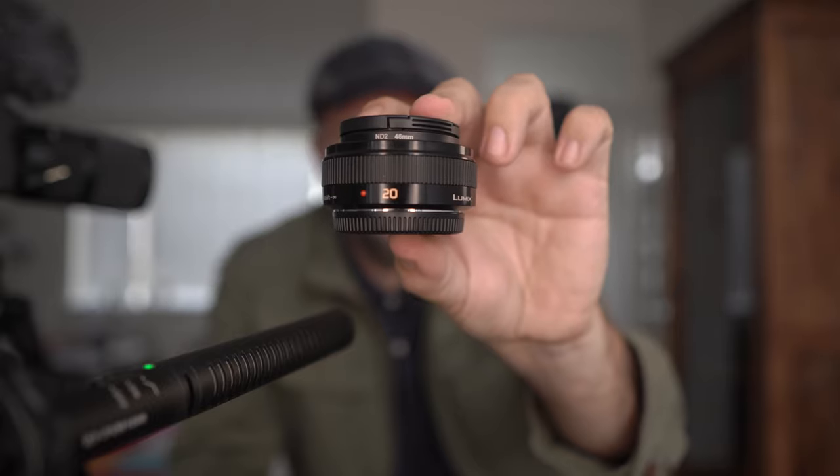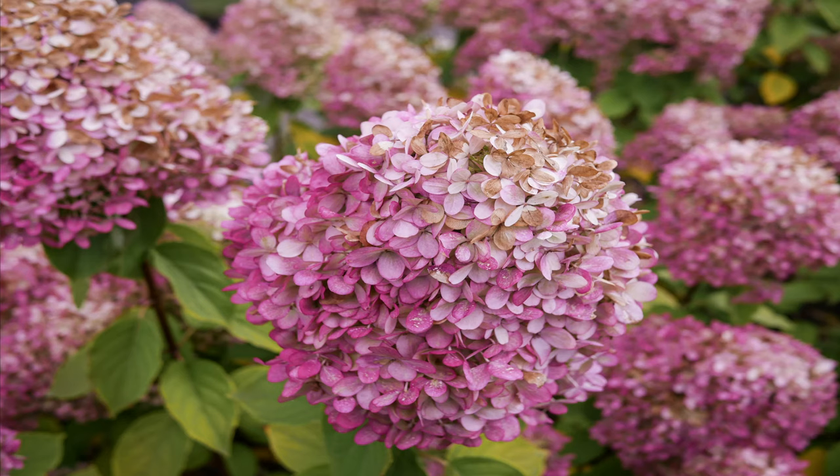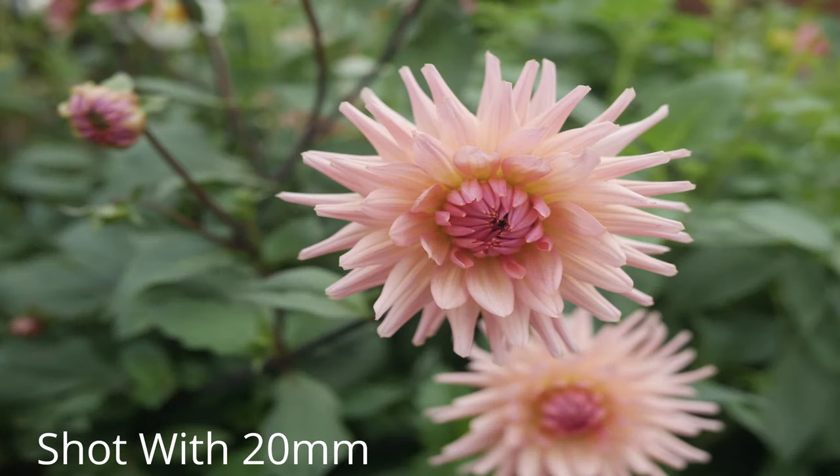The second is the Panasonic 20mm f/1.7, which is 269 euros new — just 19 euros above budget. For photography it's actually very good, and you might think you could run a YouTube channel or vlog on it. You could, except for one thing: this lens is quite noisy. Once it starts focusing or refocusing you will hear the blades, and it picks up on your audio with no way of escaping it, which is a shame. I would never use it for video — purely for photography.